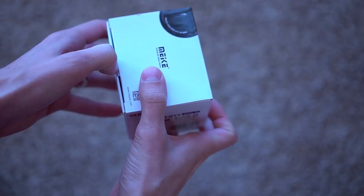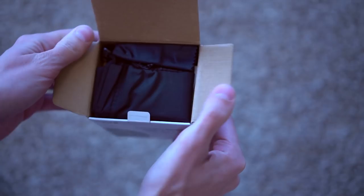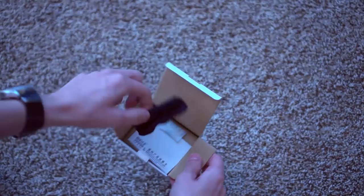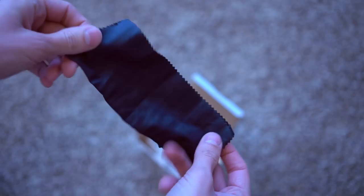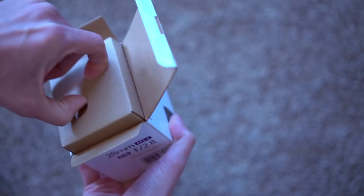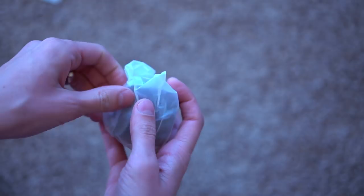Inside of the box, you get a handy bag, a microfiber cloth to wipe the lens with — this one in black — some silica gel, a product warranty card, and the lens itself.